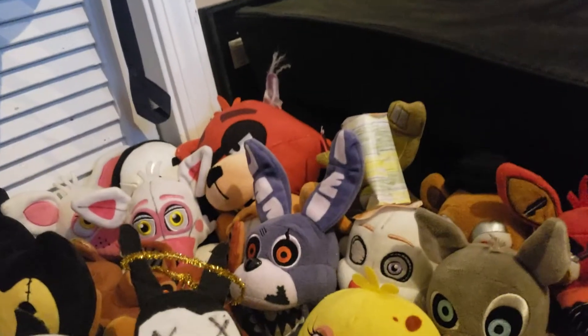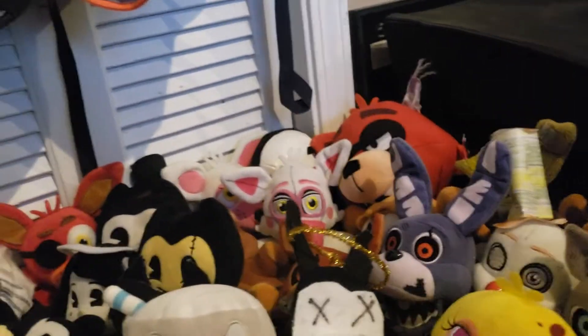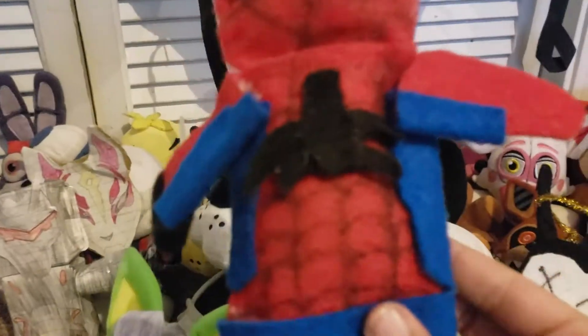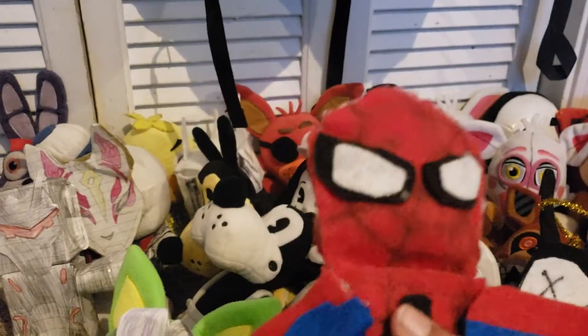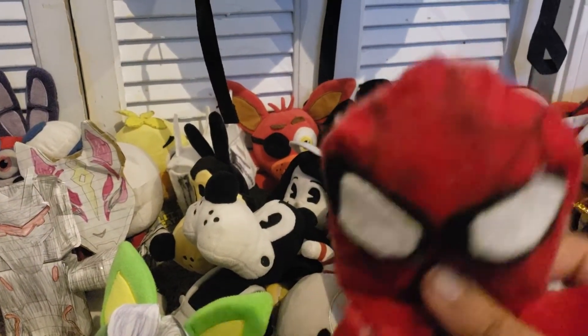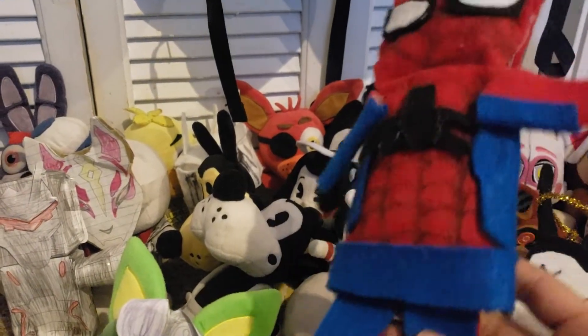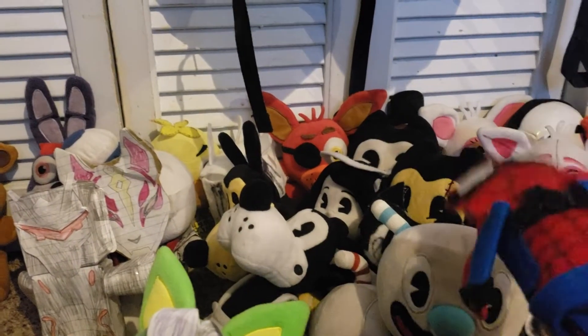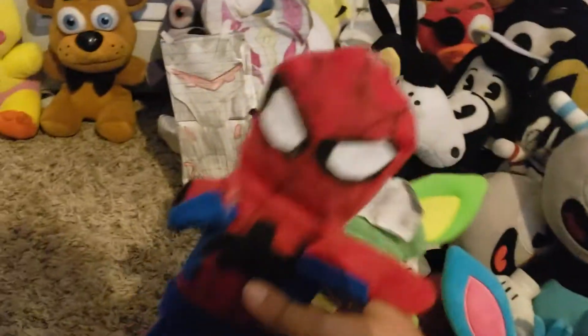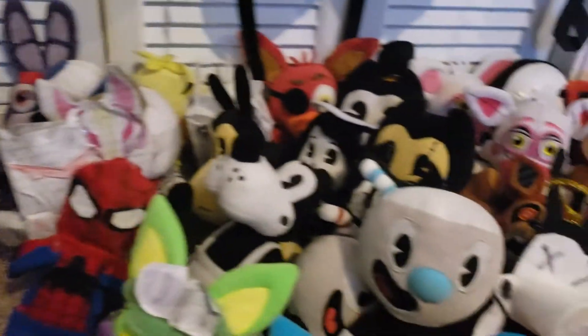Now we're moving on to Marvel characters. First off is Spider-Man. He only has one web shooter because the other one broke off. He has his questionable spider emblem. He also has a good one on the back but that needs a redo. His eyes are okay — now it's perfect. I think I showed you Spider-Man in the video with Yellow Bendy and the custom Bendy characters. So yeah, that's Spider-Man.